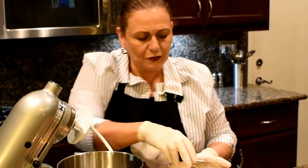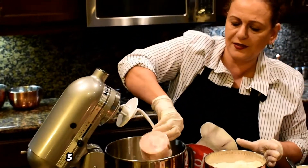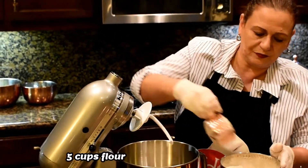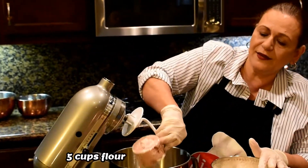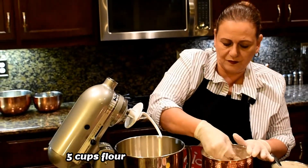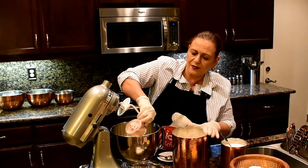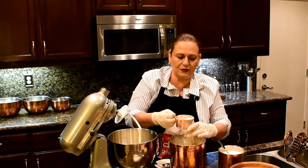I'm going to use five cups of flour to make the Sfiha. One, two, three, four, five. And I'm going to leave half a cup just for dusting if I need it.